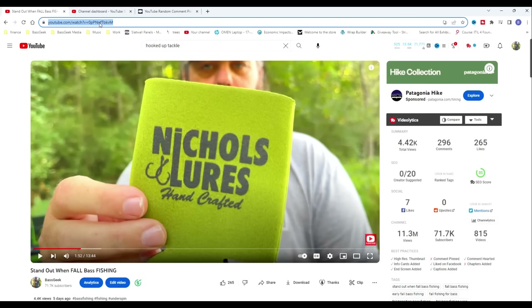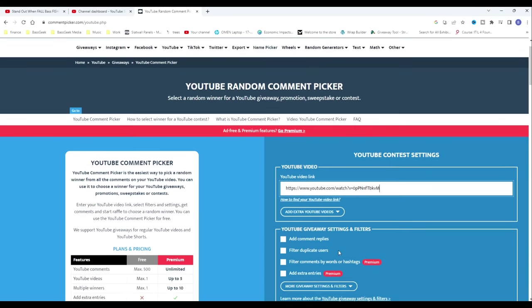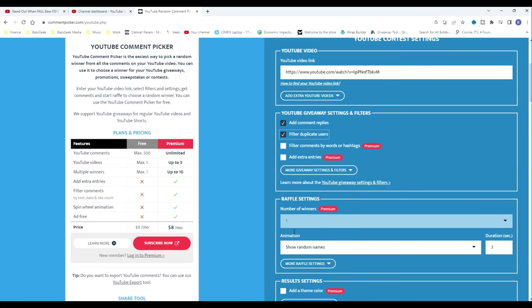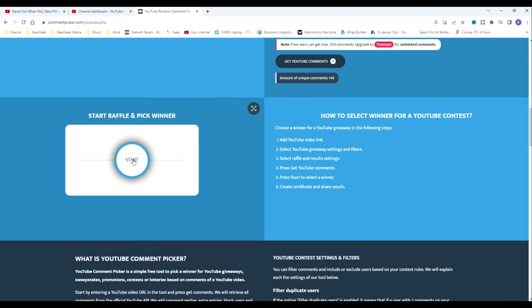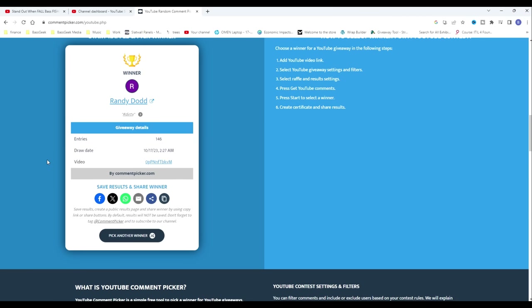Let's see who wins the Nichols and Dirty Jigs Bass Geek Box for this month. Going out to a random comment picker — paste it in, add comment replies, filter duplicates, one winner. We've got 146 unique comments. And the winner is... Randy Dodd! Congratulations Randy. I'll reply to your comment with a hashtag dirty, and you can get in touch with me at bassgeekbipme at gmail.com. We'll get you the box.